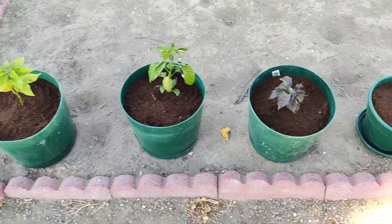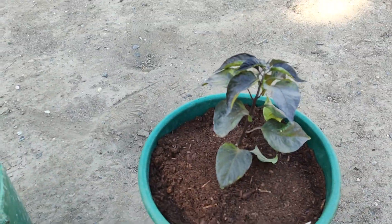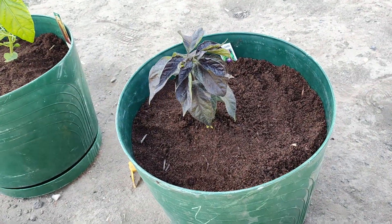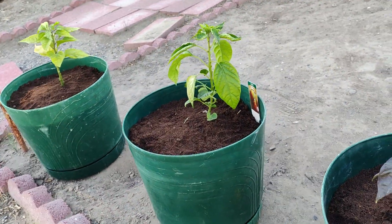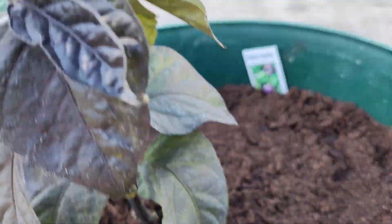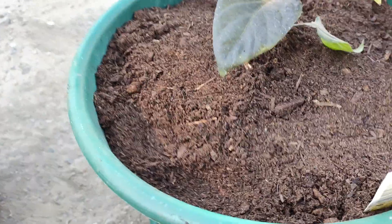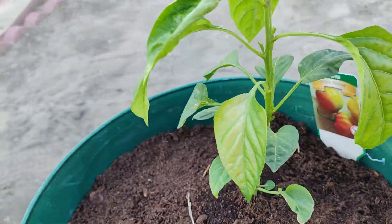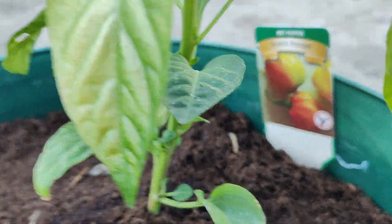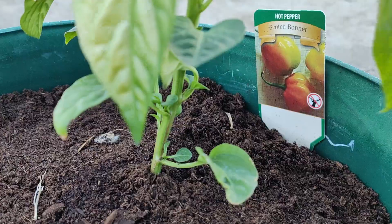Alright, time to bring the heat! It's almost a little late in the season but I'm gonna attempt some pepper plants. You can see right here that there is a purple reaper, and there is another purple reaper. This here is a scotch bonnet.